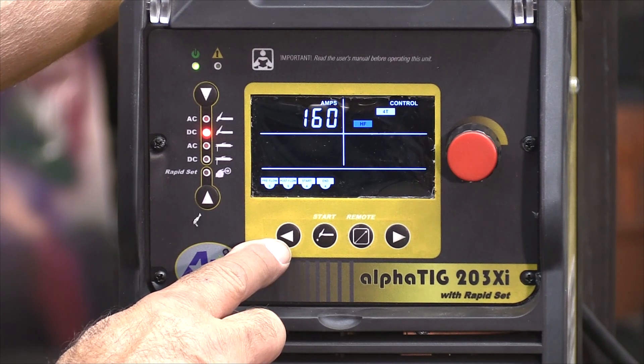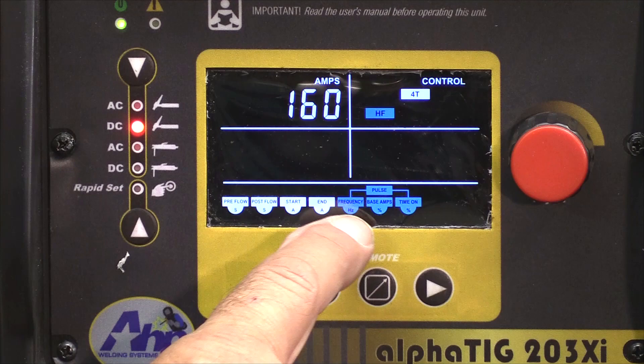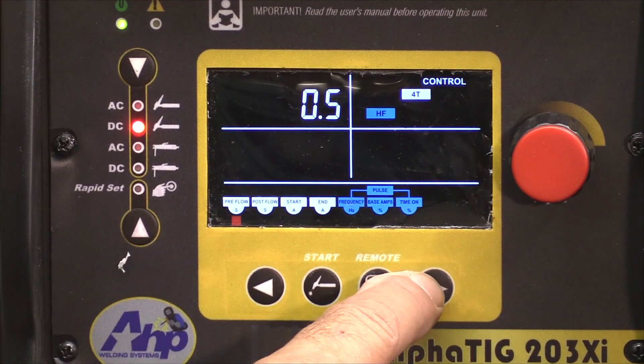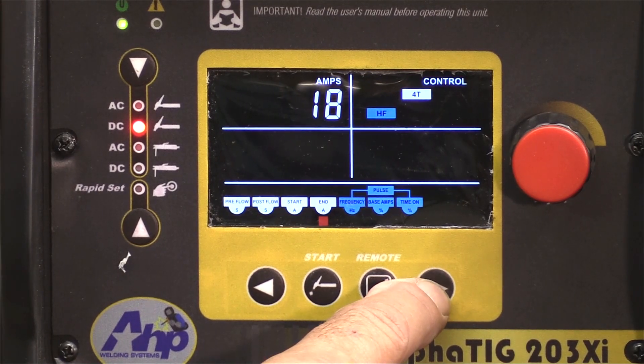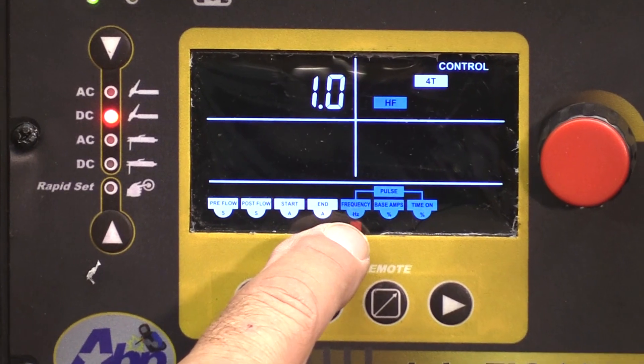Well, it's hiding under this button right here. Push that button, and these three little menus pop up right here. And if you just page over, you can see the little red box come in here.